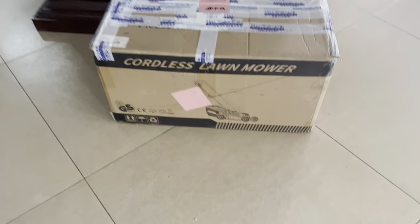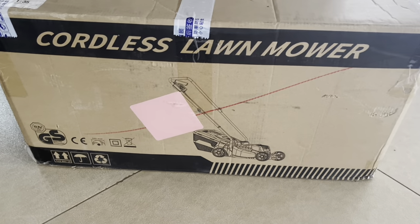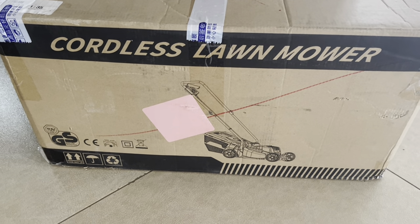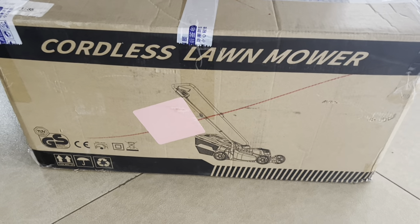Hello True Believers! Time to do another unboxing — as you can see it's a cordless lawnmower. Let's crack this thing open and do our review.